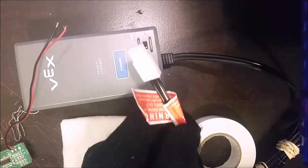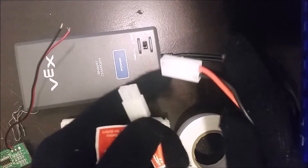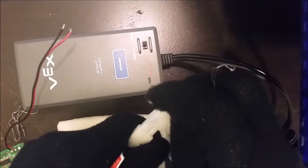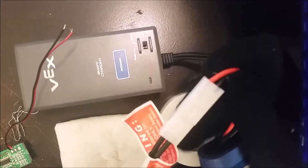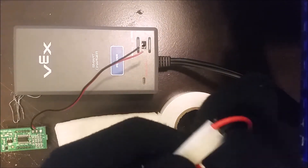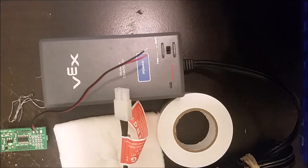Get your battery, plug it in, and find out which side is red and which side is black, then trace it back so you know which side to solder the wires to. You don't have to solder — there are other options.